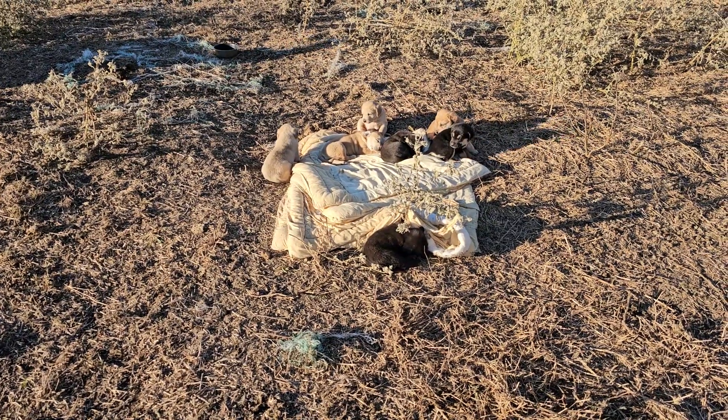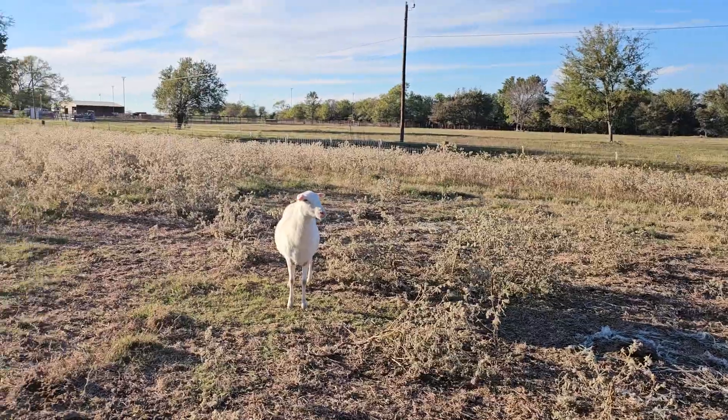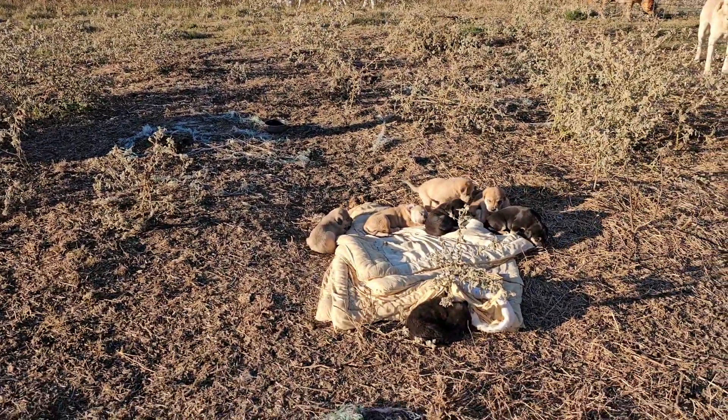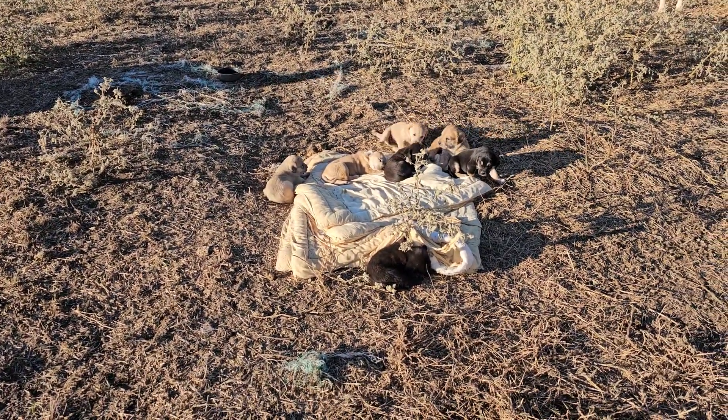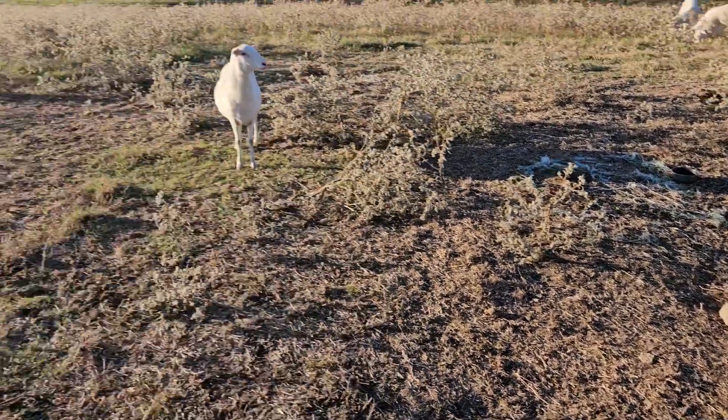It got down to freezing last night, it was pretty cold. The sheep are here with them. When they're about eight weeks old, I think I'm going to train them to hot wire - what that means is I'm going to take a piece of hot wire and run it across here.